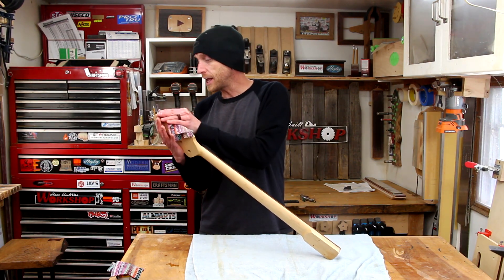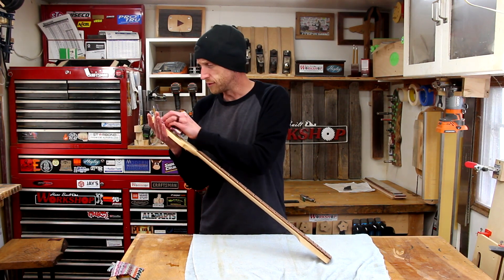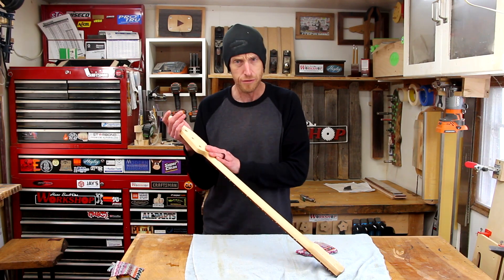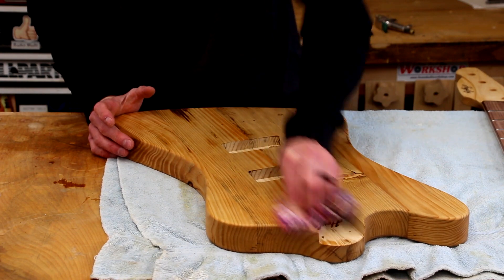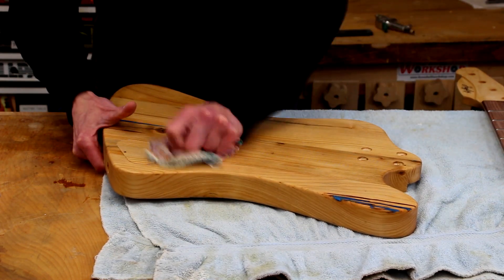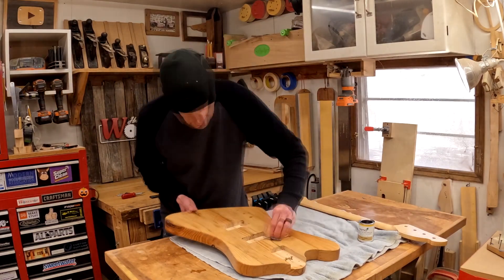The instructions say that for furniture one coat should be plenty, and for something like flooring to use two coats — we're going to go with two coats. It definitely has a nice feel; it feels like wood, which I like, so that checks the first box. I'll grab the body and wipe down the excess material from that as well — there really wasn't a whole lot of excess, just a couple of areas with a little bit to wipe off. I applied the second coat exactly the same way as the first, using the same rag and wiping down another good coat.